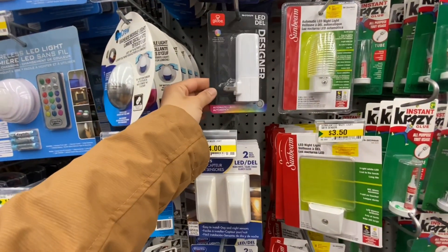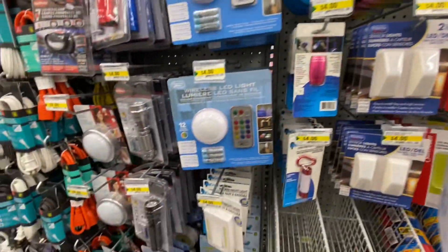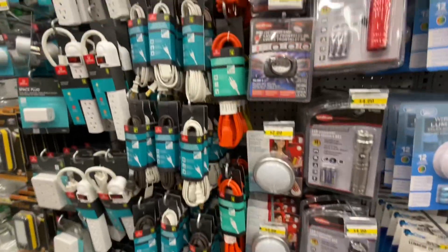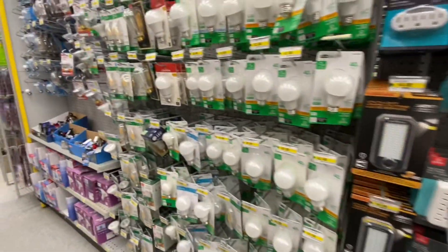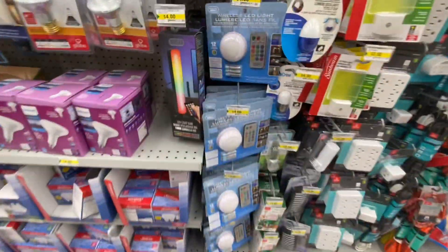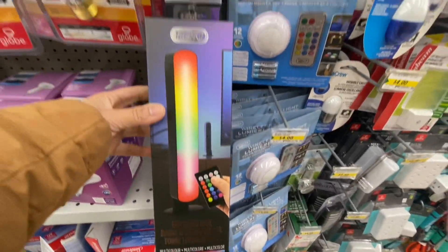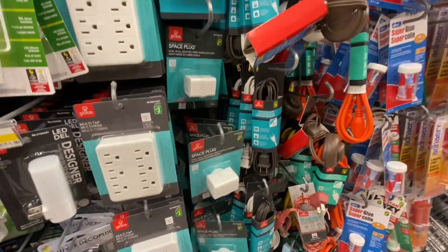Lots of LED color changing bulbs and lights. Most of their LED products are four dollars. The color changing one specifically - I absolutely love this antique bulb. This is the latest one, it's an LED light bar for four dollars. And this is the second option for those outlet covers.